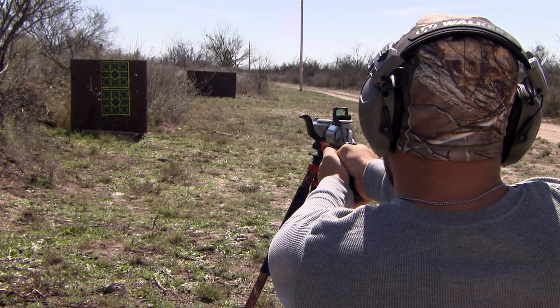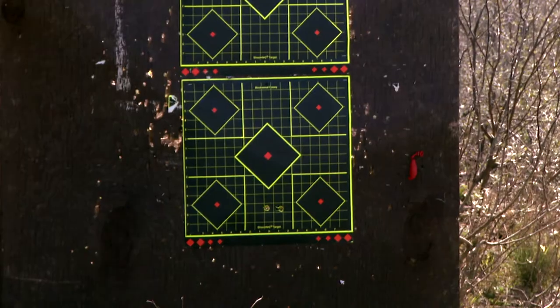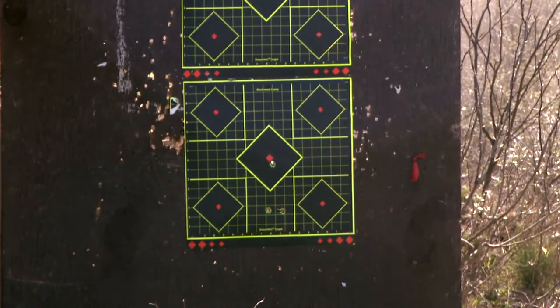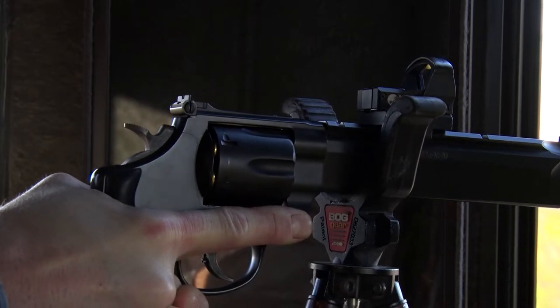Taking it down to the range, spending some time obviously getting your first zero setup at a close distance and then beginning to work backwards from there. It's interesting to talk to long-term handgun hunters that absolutely love the red dots for a lot of their setups.